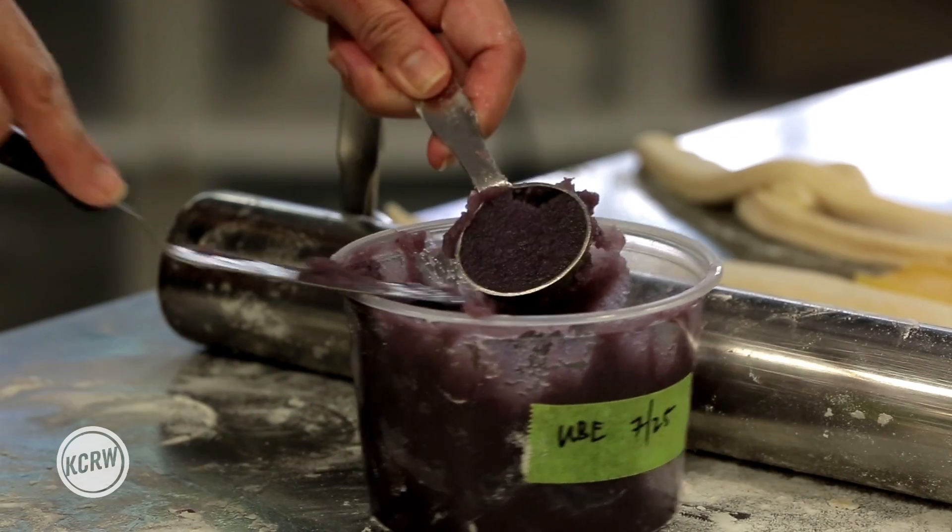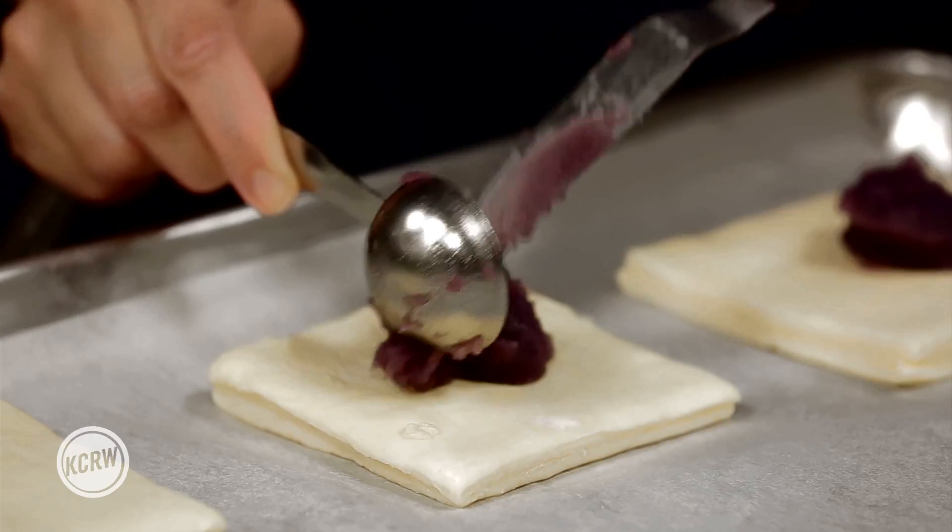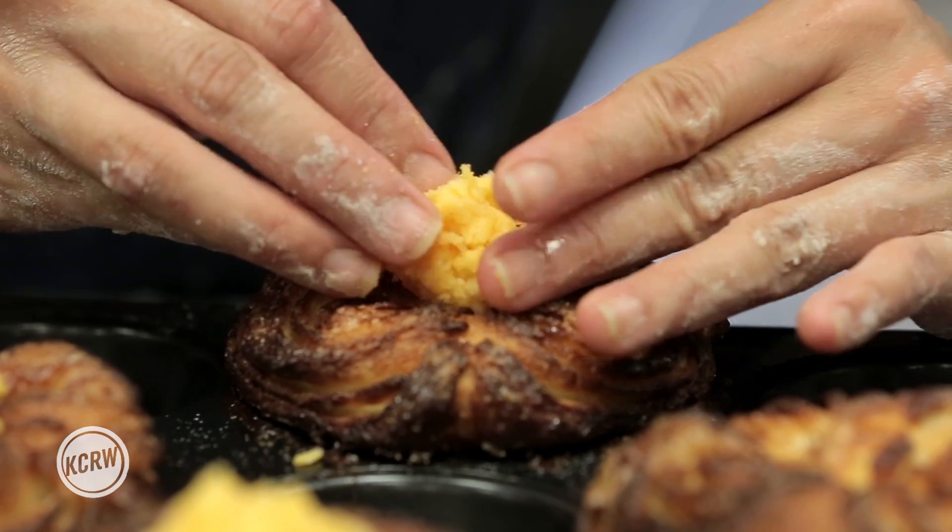It implemented the flavors of ube, a very popular element in Filipino cooking. It is a native purple yam. I laugh every time I say that — it's not very sweet, and it's got this really beautiful purple color.